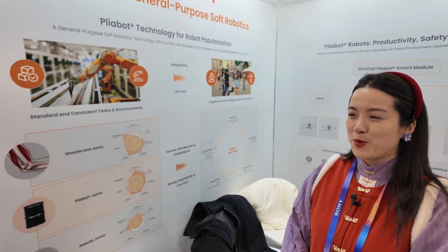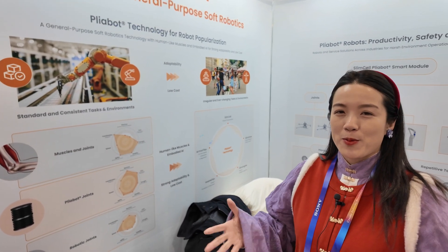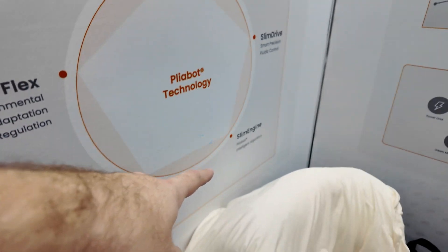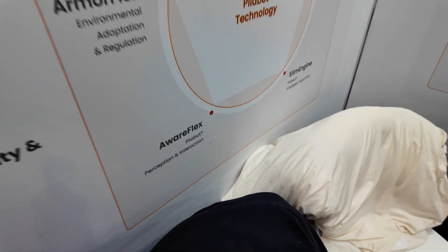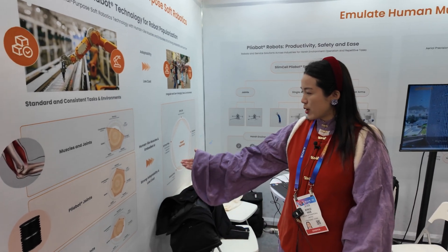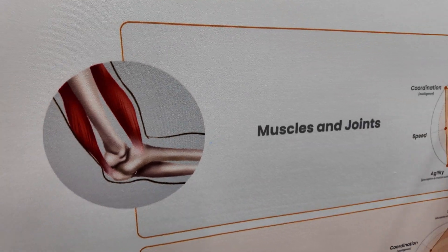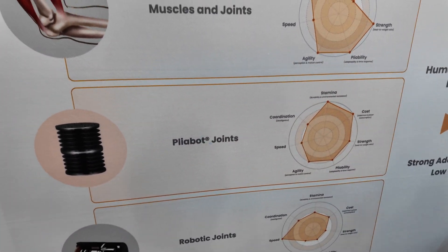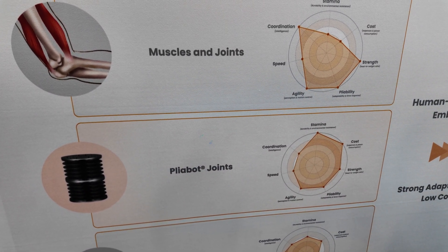How was CES for you? It's our first year at CES, so the US market is also new to us. We are looking forward to building better partnerships and some successful cases here in the US. Here you show ArmorFlex, Slim Cell, Slim Drive, Slim Engine, and WearFlex — a bunch of technologies developed. You can see that from human muscles and joints they have joint points and weak points, and with our Plyabot these are our key highlights.